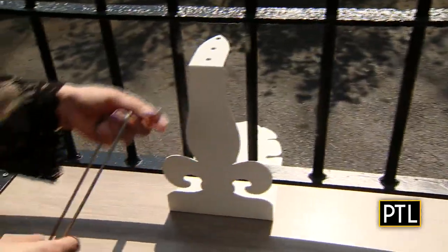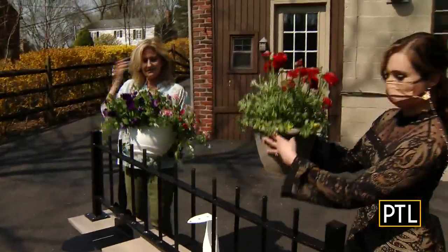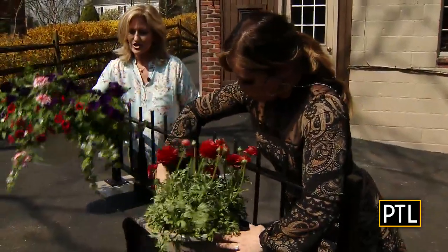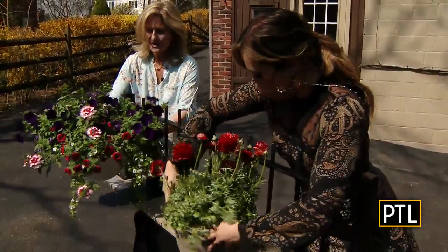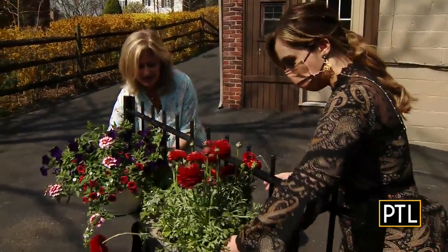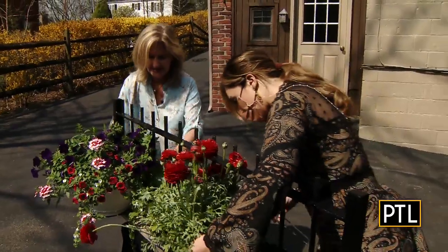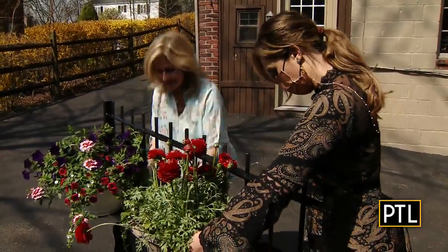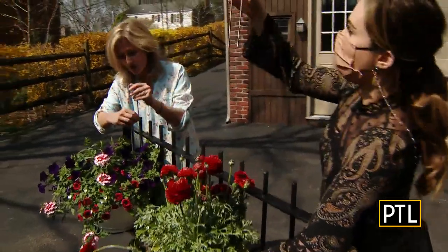And then we're going to pick up our plant and put it over the railing, reaching through the baluster so we could lower it down safely. Center it, and make sure that the plant is nice and tight against the railing — nice and tight. Then you just have to find two holes.